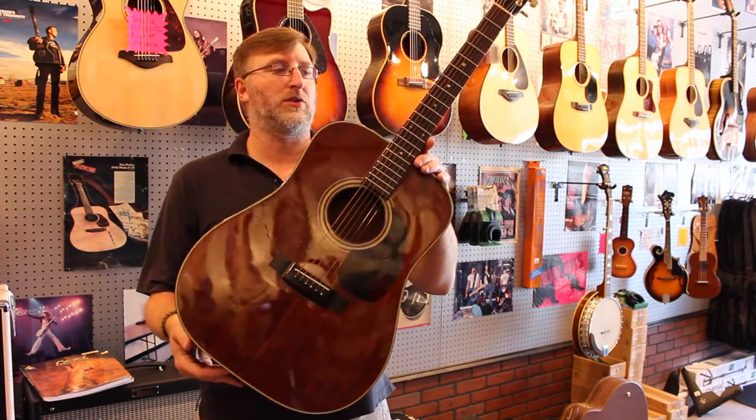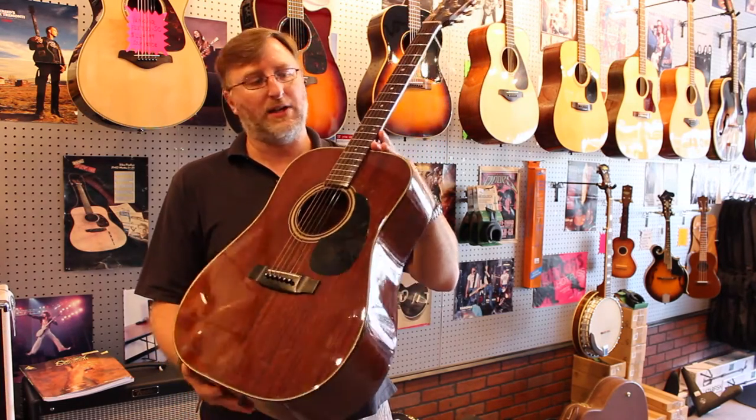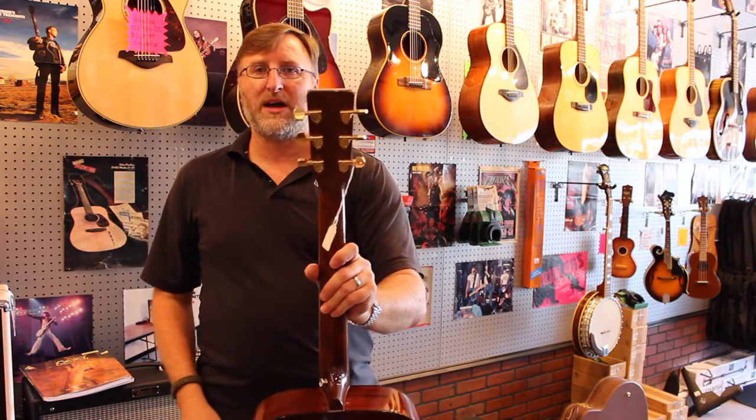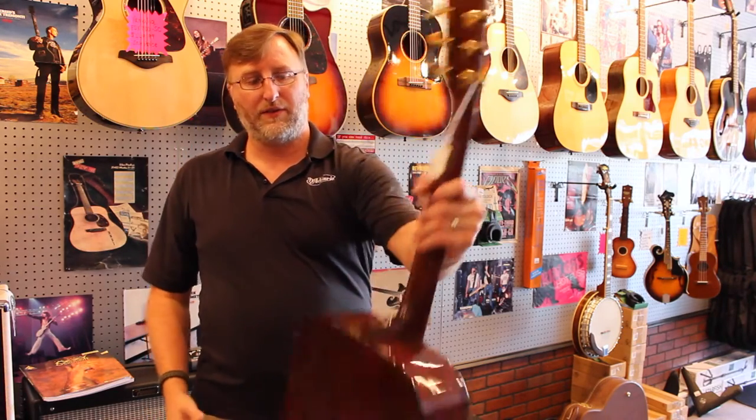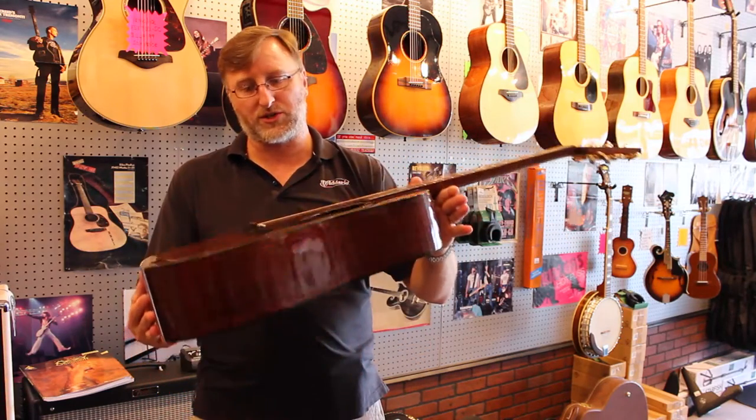So it's kind of cool. They're getting to be a vintage collectible guitar and if you can get one all original that would be great. This one has the tuners swapped out with some pink tuners, so if you can find some with upgraded tuners or something like that, these are kind of becoming a collectible guitar.